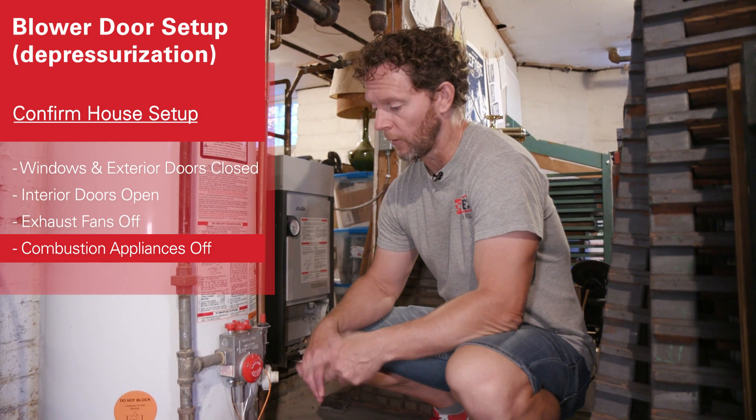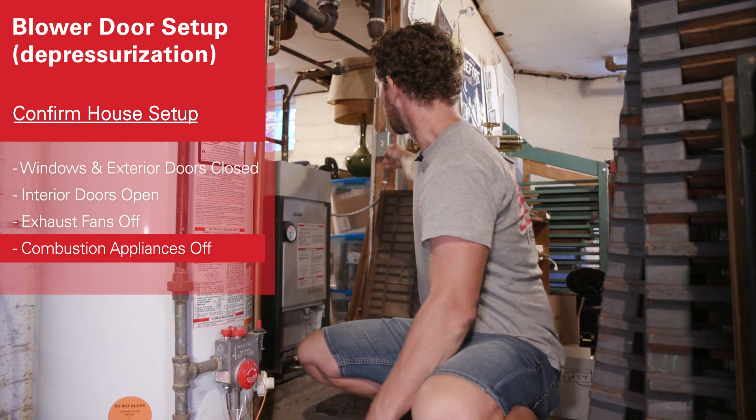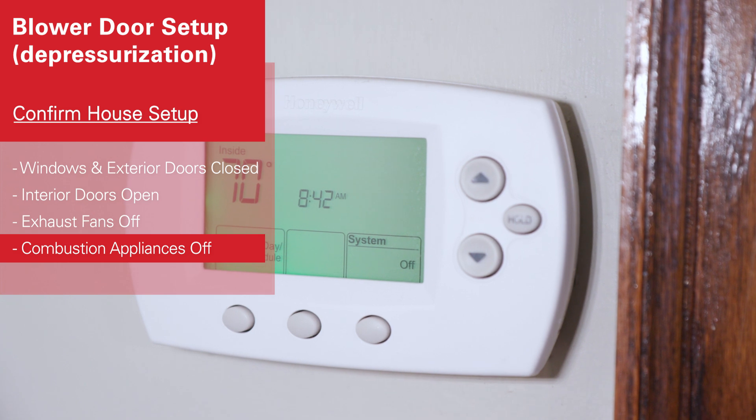You want to make sure that no combustion appliances turn on during your test. For water heaters, we'll turn them to the pilot position. And for a heating plant, we can either shut them off here at the switch, or you can use the thermostat upstairs to ensure that they don't turn on.